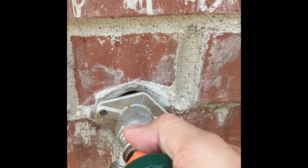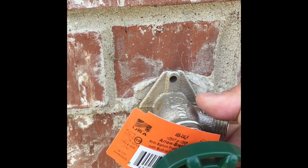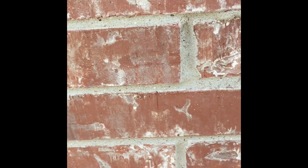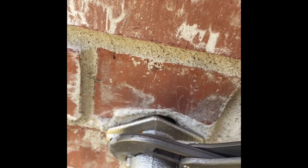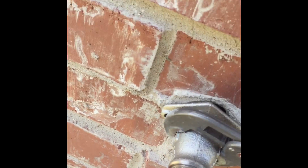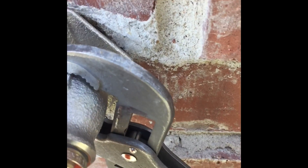It feels like it's getting tighter. I'm going to try to go around another turn — may or may not happen, but I definitely want this to be solid. I've got a plumber's wrench over there just in case, but I haven't had to use it yet. Using these expandable ones — oh yeah, it could go around again.